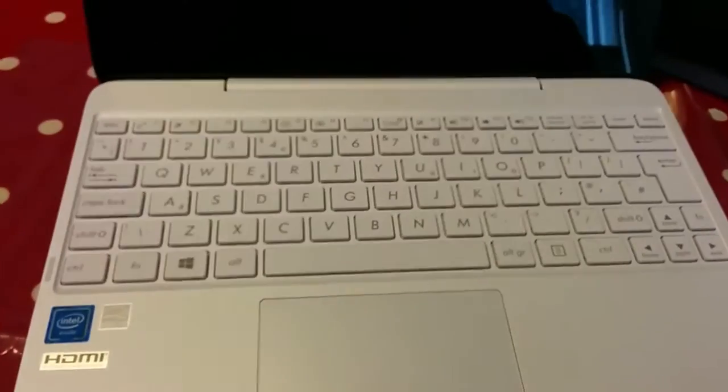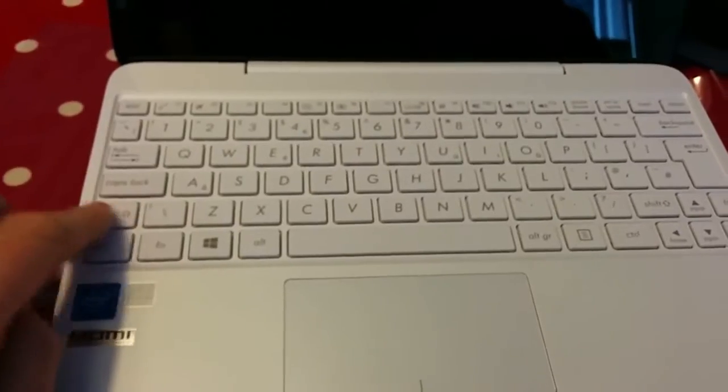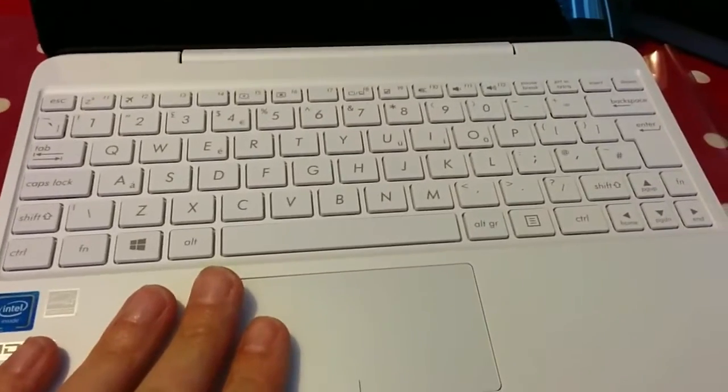I can never open the other one with one hand, so I'll open it with two. Now again, John Lewis is a bit naughty because on their website it shows a big shift key. I'm used to the little shift key. But this isn't the keyboard that's on the John Lewis website — so this is how it really looks.